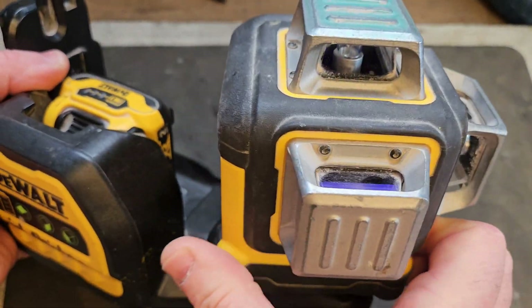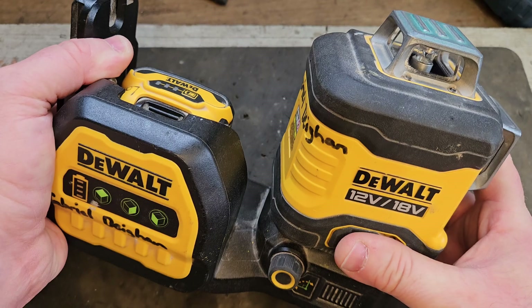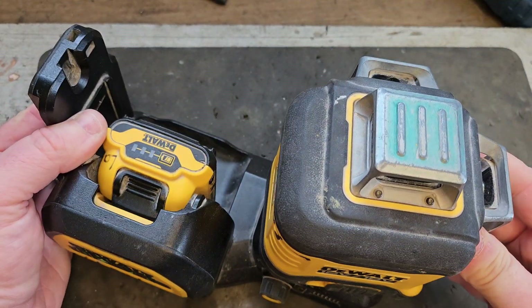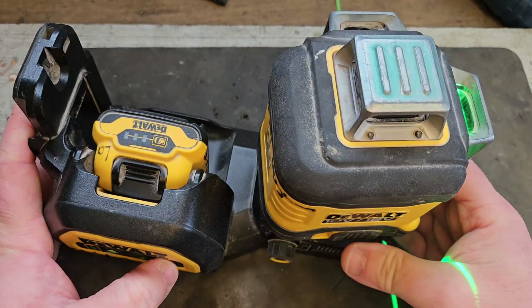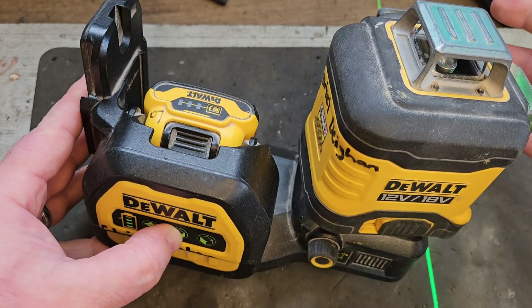Look at this three-head laser from DeWalt. That's it in the gold position now, so that beam works — the other two do not.